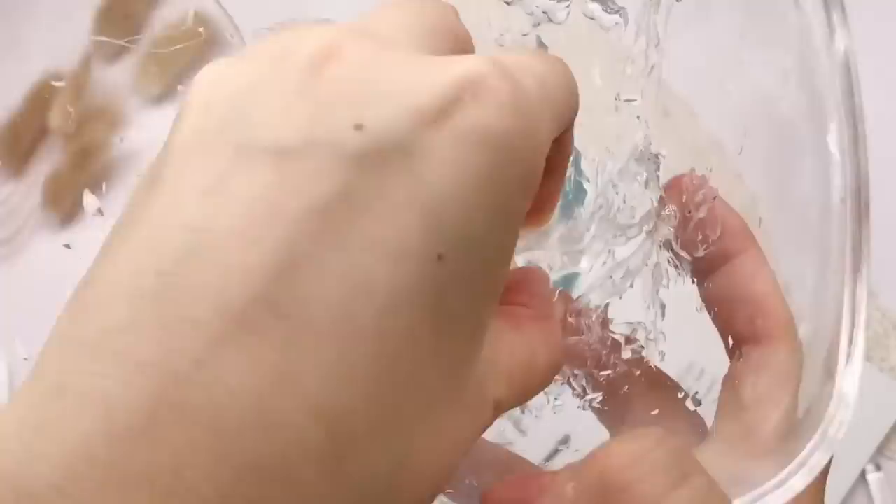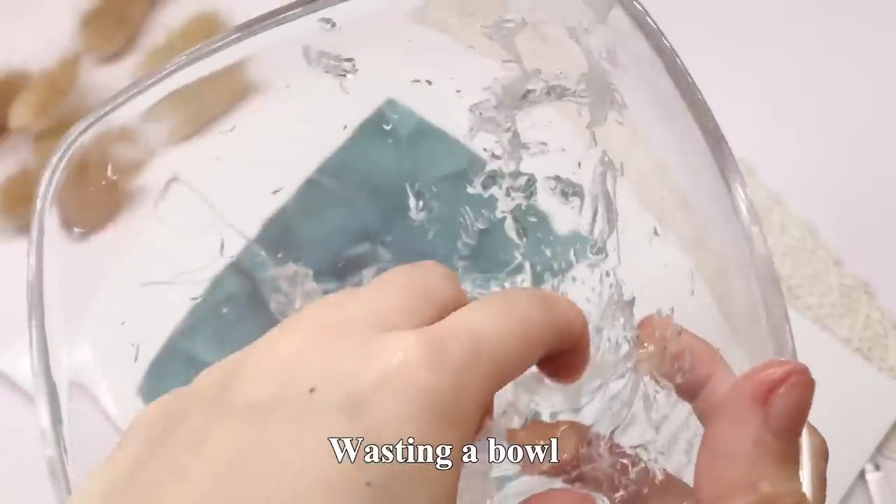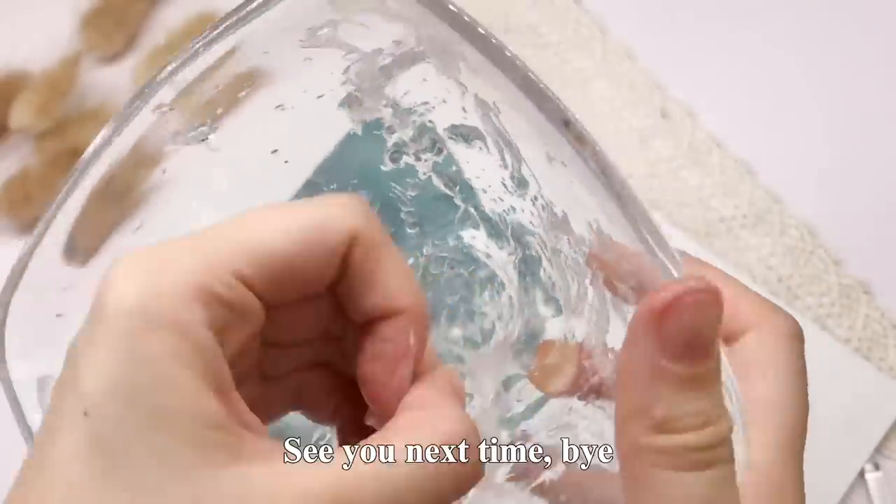在视频的最后要友情提醒各位宝宝们，玩水晶泥一定不要用塑料碗，不然就会像余原子一样白白浪费一个碗咯。那今天就到这里咯，我们下期再见，拜拜！